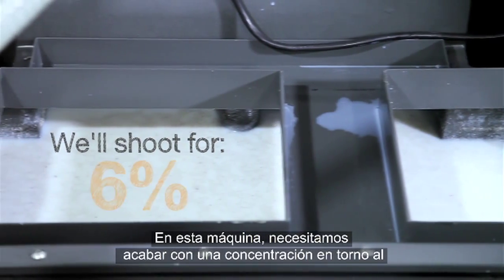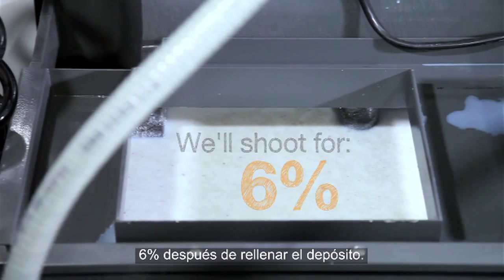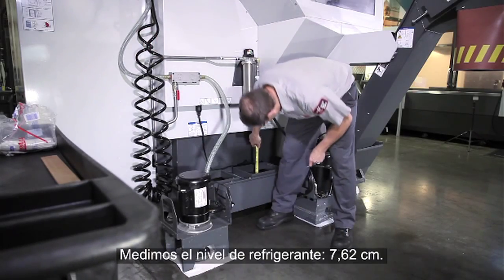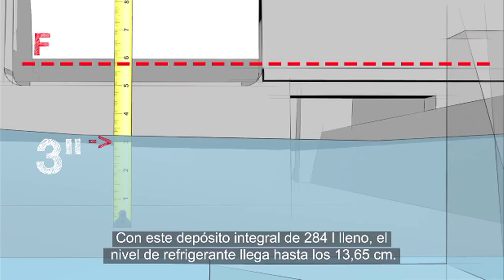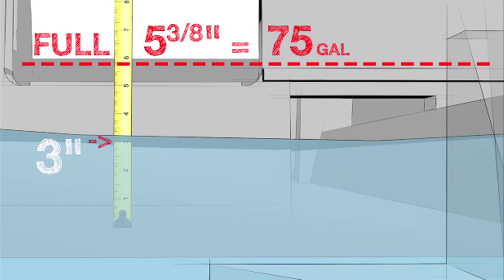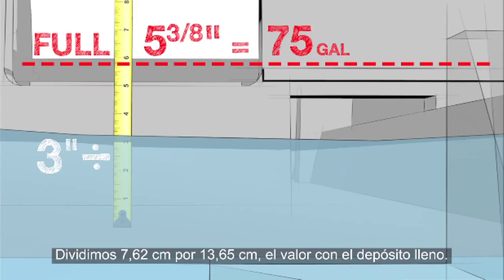For this machine we need to end up with a concentration in the 6% range when the refilling is complete. Measure the coolant level — our measurement is three inches. When this integral 75-gallon tank is full, the coolant level reaches five and three-eighths inches. We divide our measurement of three inches by the 5.375-inch tank-full value.